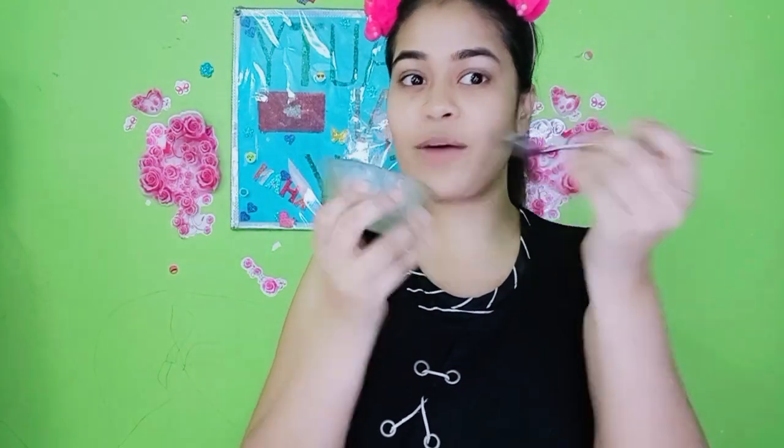I have mixed it. Now I am going to apply it and show you how to scrub your face. First, scrub your face in a circular motion, then the chin, and the upper lip.